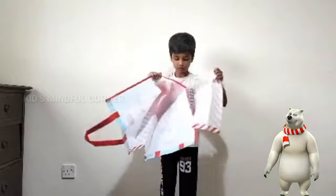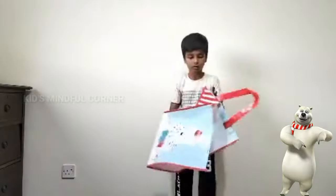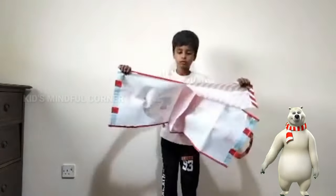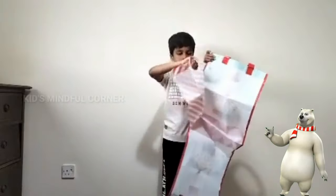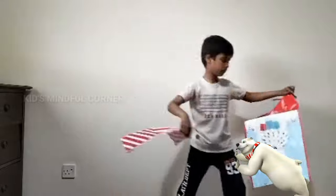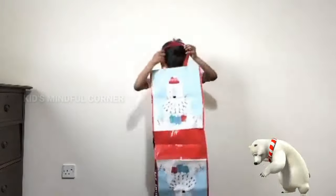Easy! And now for the other side. We have the handle. The apron is finished.